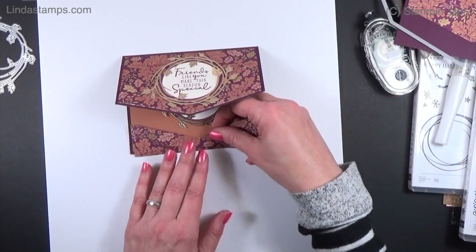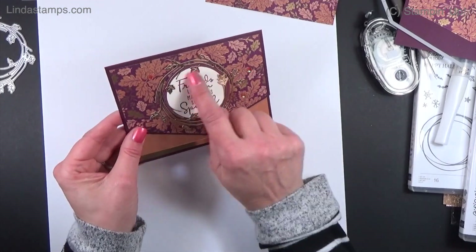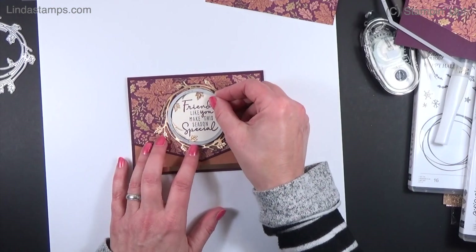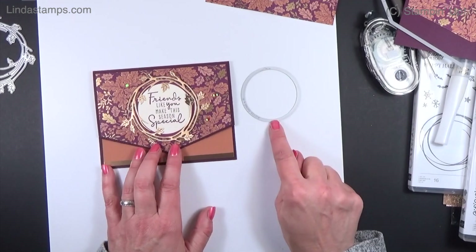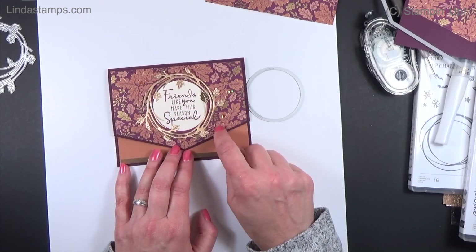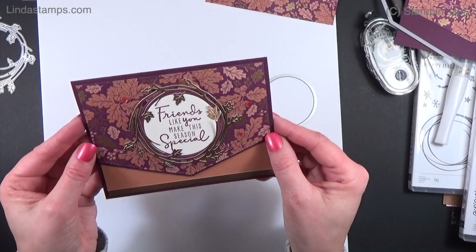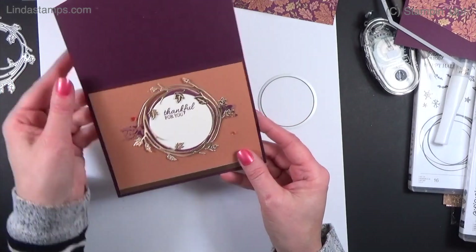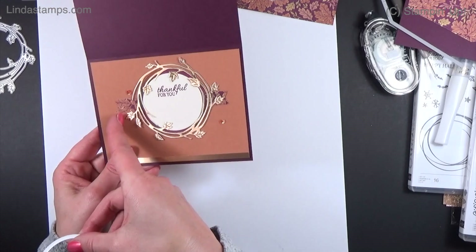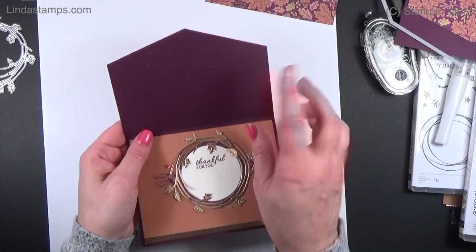I cut a piece of vanilla with my circles, stamped it in Razzleberry, then took the next size up and added another piece of Razzleberry behind it. I added the sentiment in gold — the Brushed Metallic Gold — which really picks up the gold in the paper. A few sequins and it's done. On the inside, I did the same vanilla circle with Razzleberry behind it, a little designer paper, and stamped 'thankful for you.'